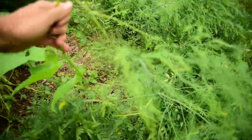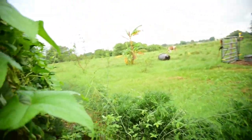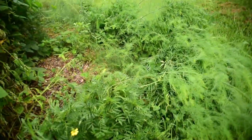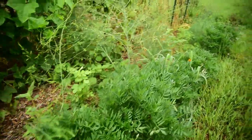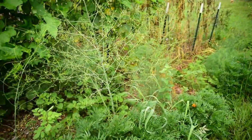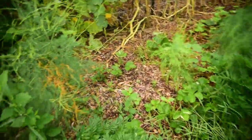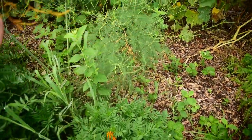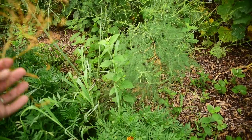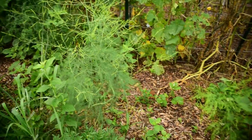Looks like the loofah's trying to take over the asparagus — no you don't, get back in there. So far I'm not really seeing any signs that would tell me the asparagus got flooded out. I'm hoping that because the roots are so deep they're going to survive this. I really need to get in here and clean. That orange is dead — that is concerning. I'm hoping that the asparagus didn't get damaged.